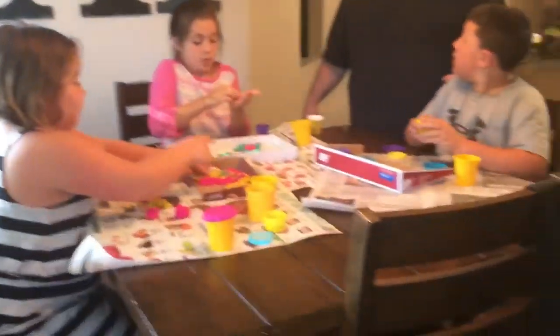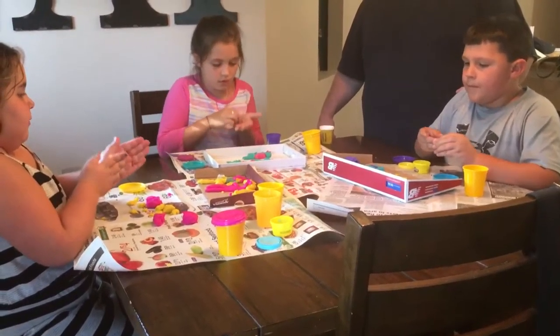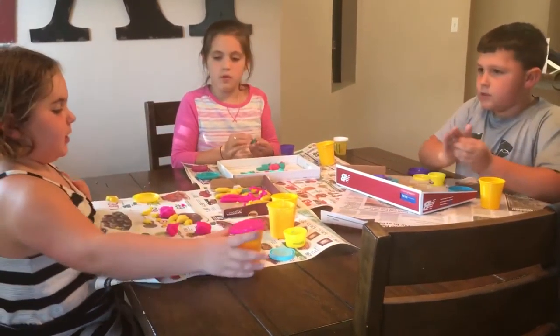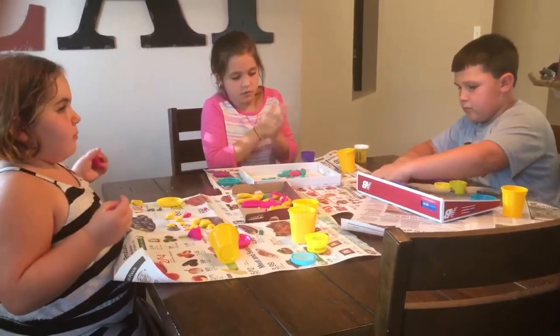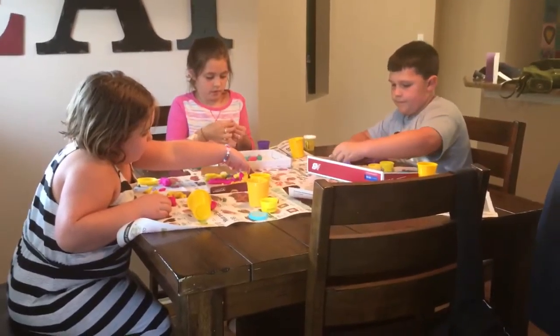Good job, Gracie. Good job, Abbie. Actually, I'm done. Gracie, you're done? I need to make more detail. How are you guys coming? You about done? Good. Hayden, are you about done or are you going to make one of your dogs? I'm just going to add some detail because I know a really good detail point.